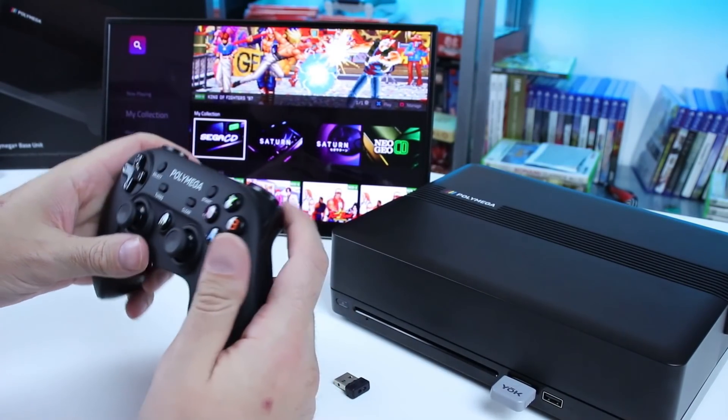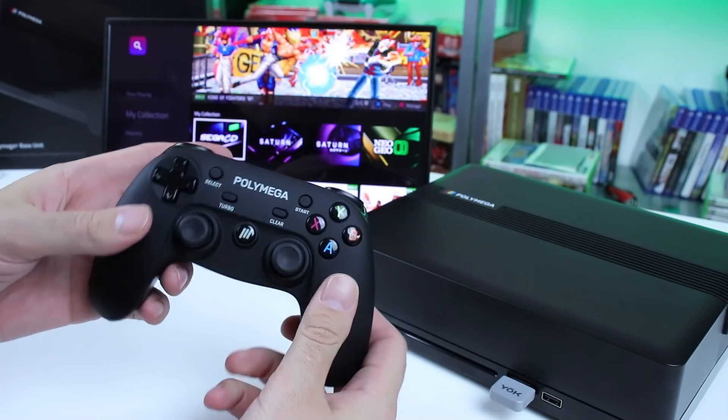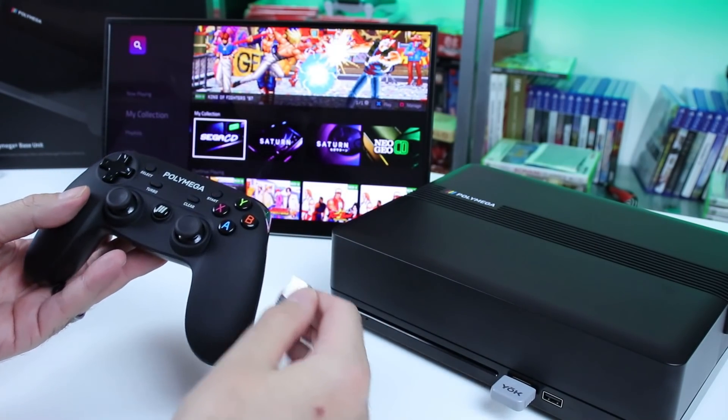But one of the biggest things I didn't like was the included controller. The mushy buttons, the D-pad was just boo-boo. I just don't really like that controller. Some people might not mind it, but for me, didn't like it.